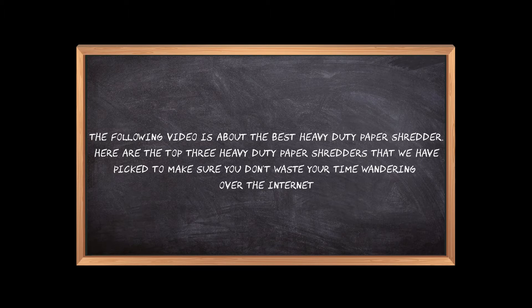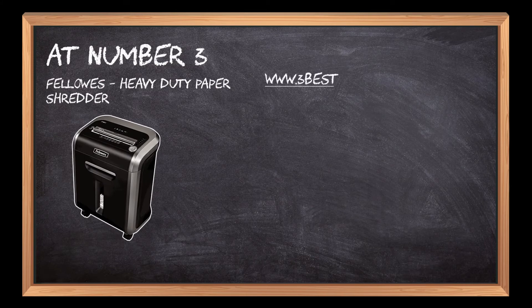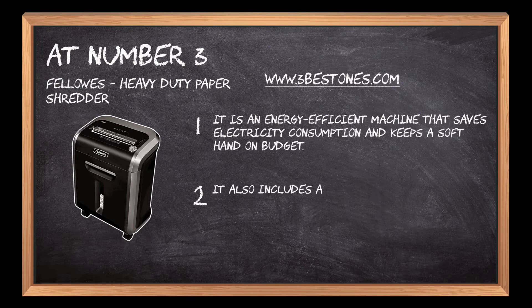At number three, Fellowes heavy-duty paper shredder. It is an energy efficient machine that saves electricity consumption and keeps a soft hand on budget. It also includes a pull-out bin with a capacity of six gallons of storage.